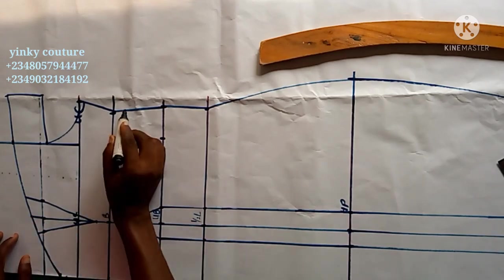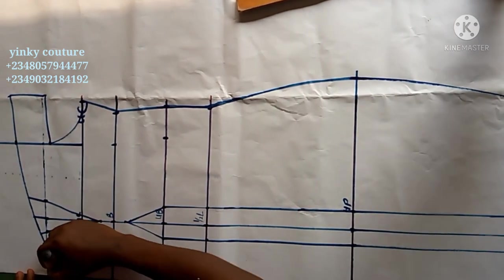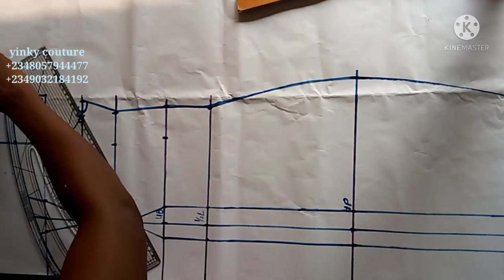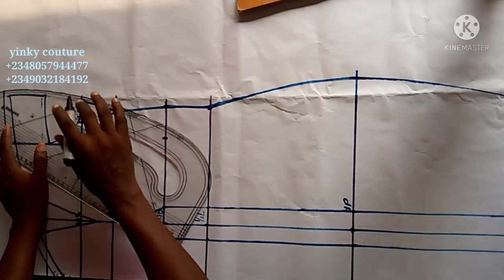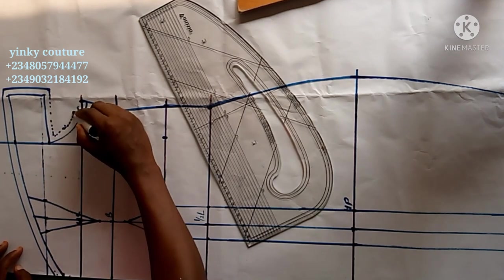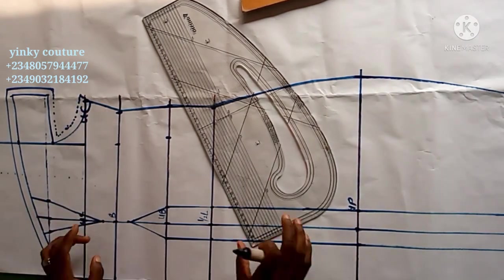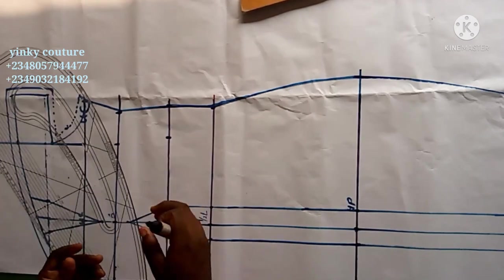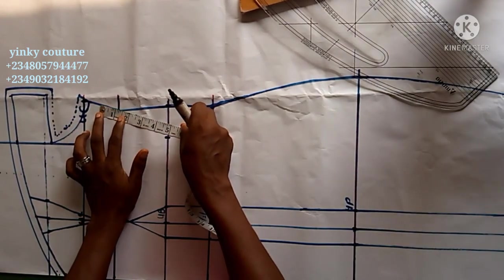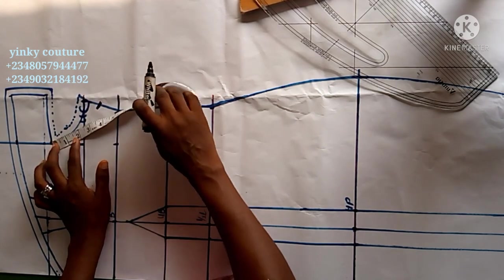Don't forget to add all your dart intake when you are inputting the underbust circumference, the off-shoulder circumference, the hip circumference and so on. Make sure you don't forget to input all your dart intake, then add sewing allowance of half inch around the upper part and side of the dress. I added half inch on the armhole but later cancelled it because this armhole doesn't need that — I just need to bring the armhole down a little. I'll come up from the upper chest by 1 inch to extend the armhole.